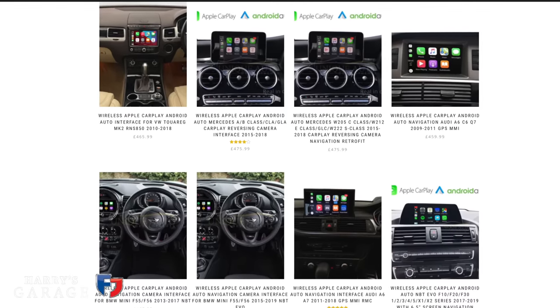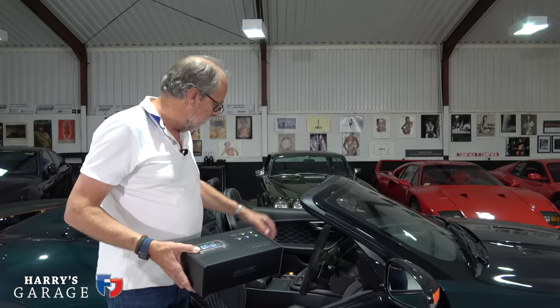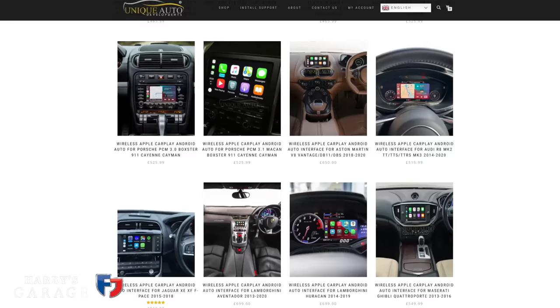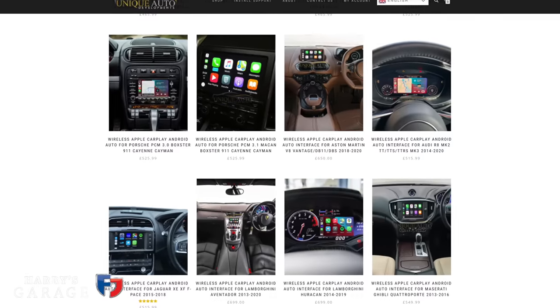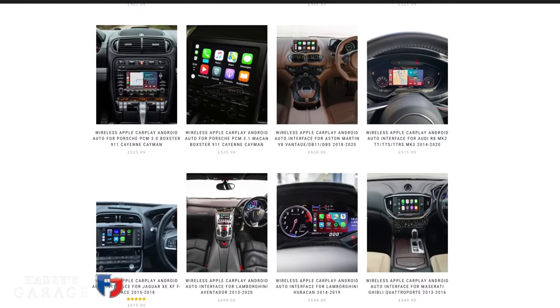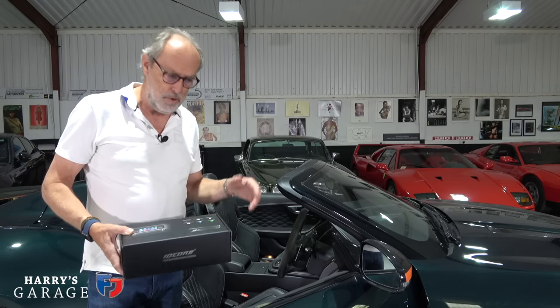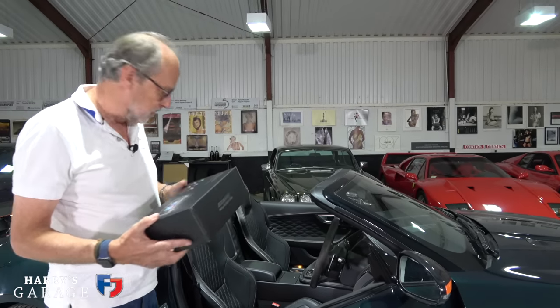All Audis, all BMWs — every BMW you can think of can have this fitted. But then there are some surprises when you go down the list: Audi R8s obviously, Aventadors, Huracáns — yeah, it's quite a list of cars. Oh, and Maserati — Maserati Ghibli, Quattroporte and so on.